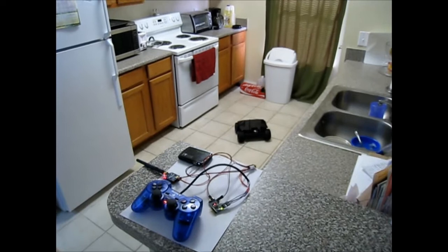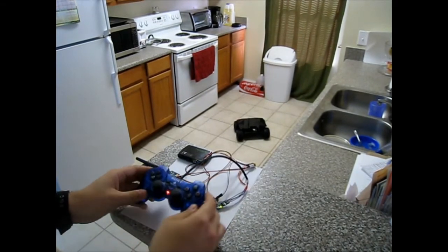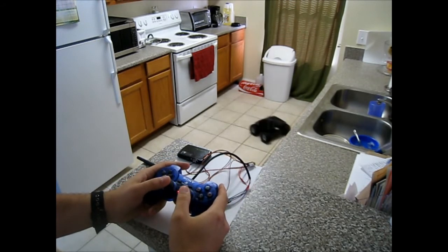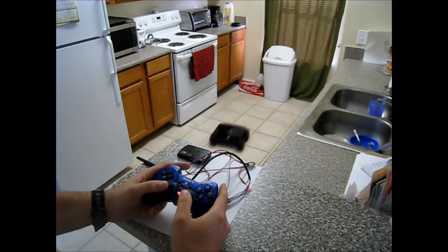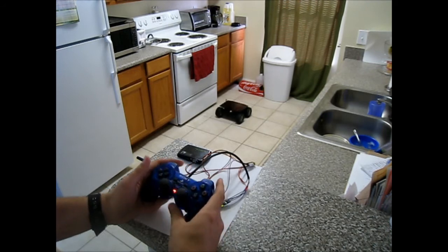I'm going to set the camera back and demonstrate the controller. You can see my robot and my kitchen floor over there. Bow sticks forward, bow sticks back. You can spin, go backwards, go forwards. You can see it's obeying all the commands of the PlayStation 2 controller.